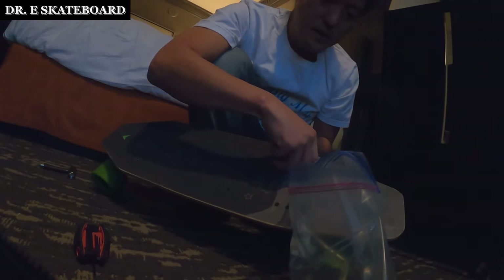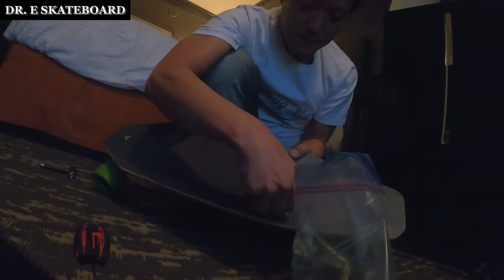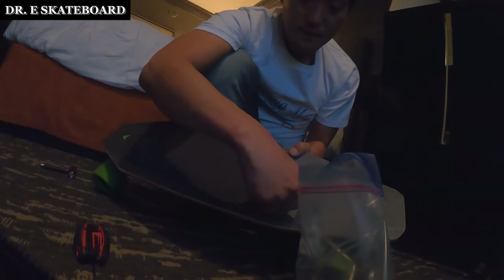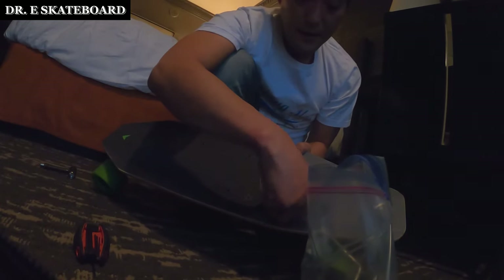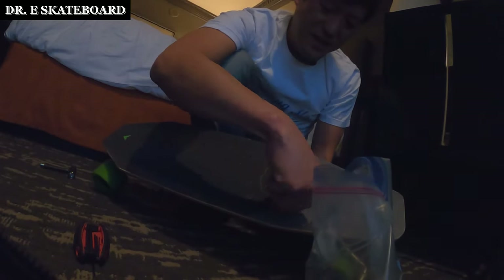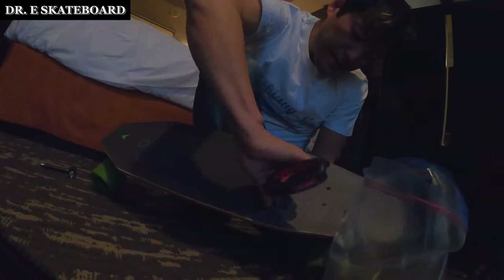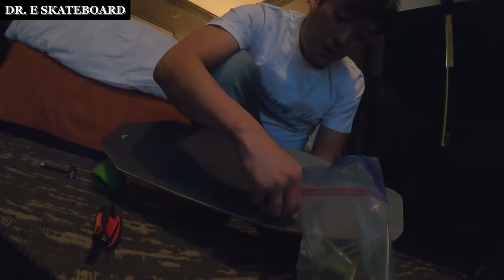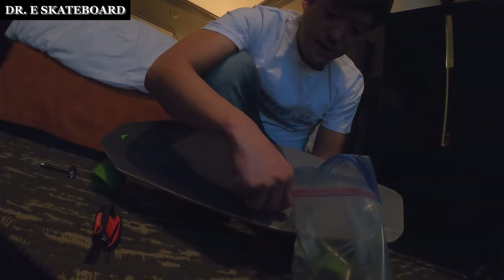They actually put a little bit too many screws. This is a great board, by the way — I do have an unboxing. I'm not sure if I'm going to have a full review, but I do highly recommend it. You can go down flat grounds, very well. Up to about 3 degrees of light incline it should go up or down just fine. The only problem with this board is that it doesn't have as much power as a boosted board.